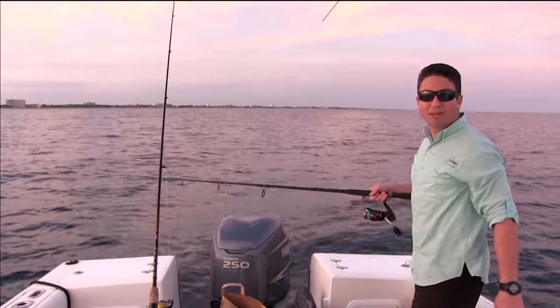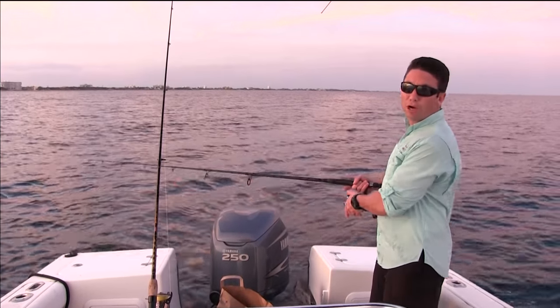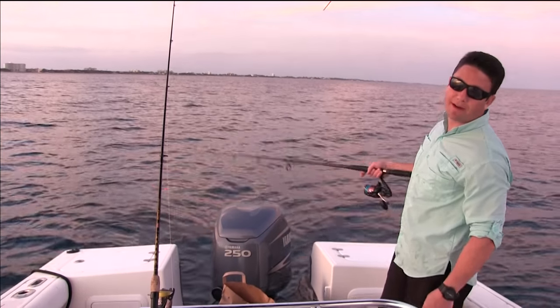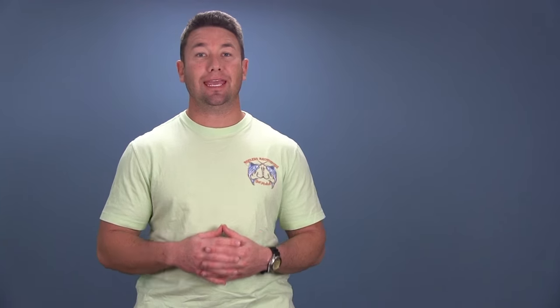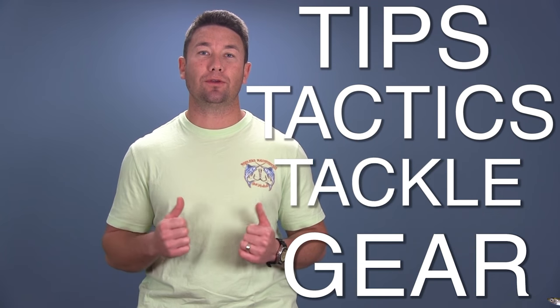This is combat fishing, guys. I'm locked down drag because this area we're fishing is known for sharks — there's sharks around here. We're trying to get them up as fast as possible. In this segment, I'm going to be going over the tips, tactics, tackle, and gear that we used in this episode.